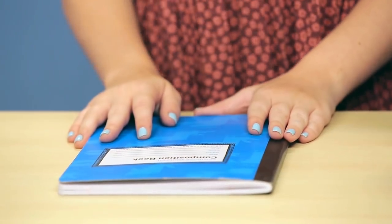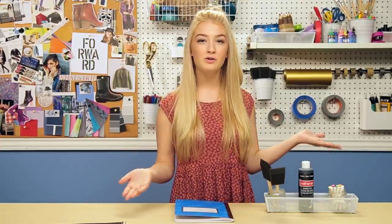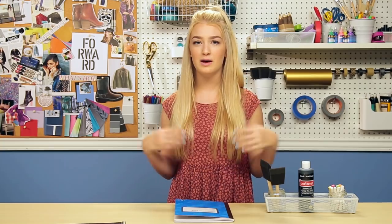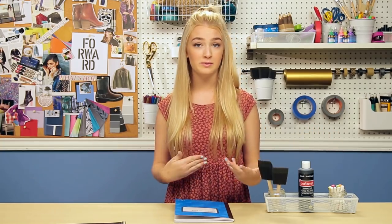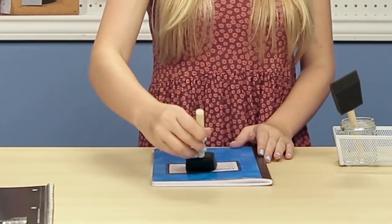First, you're going to take your notebook and then you're going to paint a layer of the chalkboard paint, wait an hour and then do another layer. You might need a couple layers — it's totally just up to you and your preference and how thick you want it to be. Depending on how glossy your notebook is, that will probably decide how many layers you need.